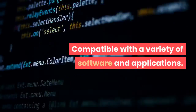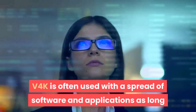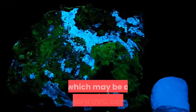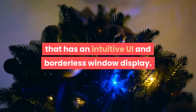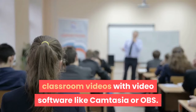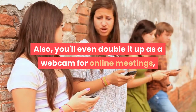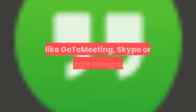V4K is compatible with a variety of software and applications, as long as they can recognize the video source coming from V4K, which is a standard UVC camera. You may use it to present student work with the newly developed iPivo Visualizer software, which features an intuitive UI and borderless window display. You can also use it to create flipped classroom videos with software like Camtasia or OBS. Additionally, you can double it up as a webcam for online meetings, video conferencing, or remote teaching when used with software like GoToMeeting, Skype, or Google Hangouts.